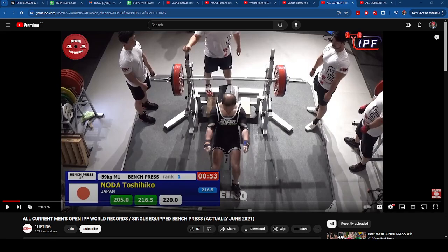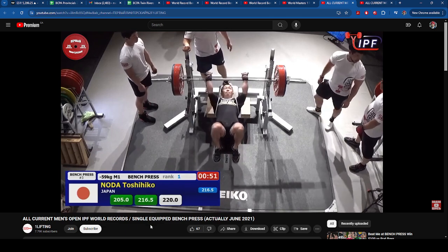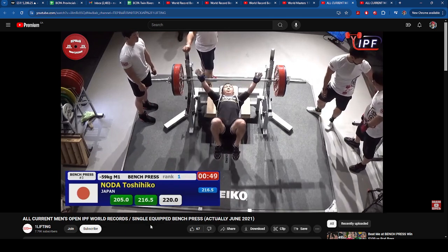I thought it would be cool to do a video going over all the former IPF world records, just analyzing the lifters' overall style — getting into where they put their feet, how they're gripping the bar, where they're putting the shirt, and how that all comes together to form one cohesive bench. Starting it off with Japan.